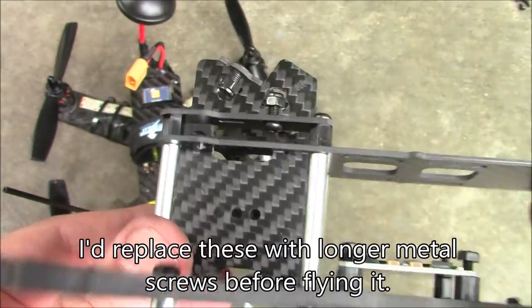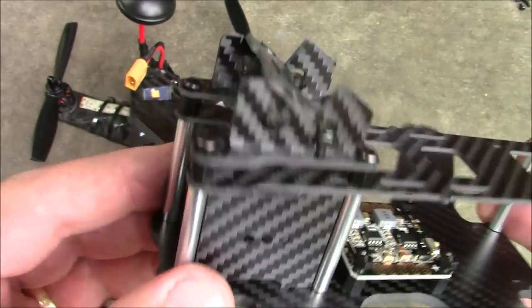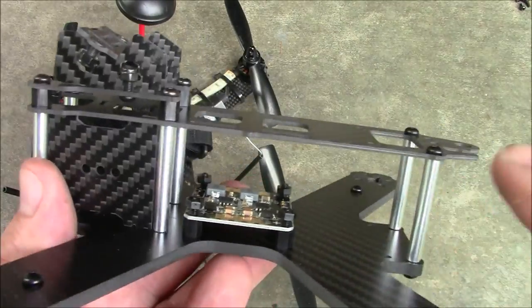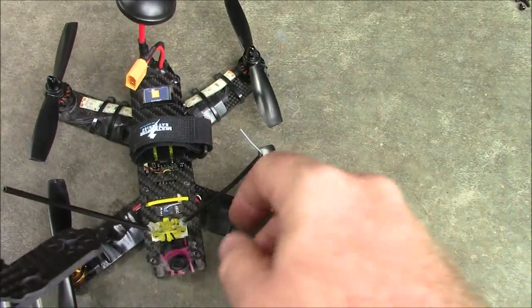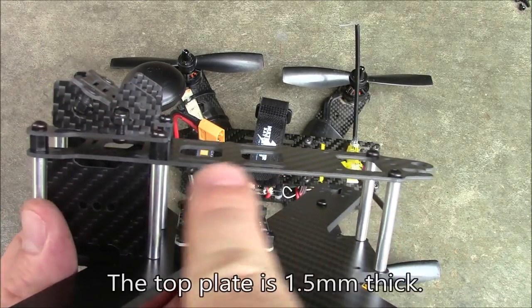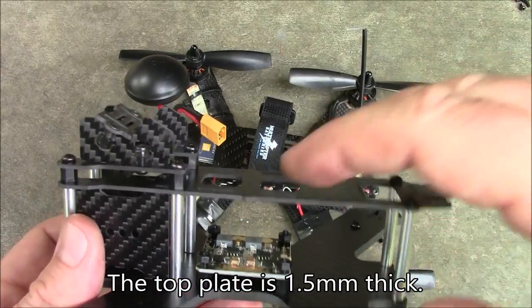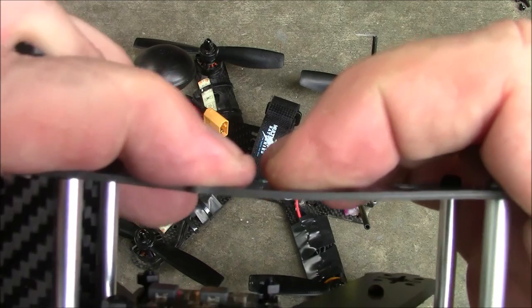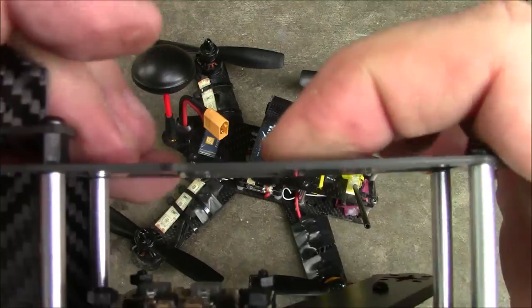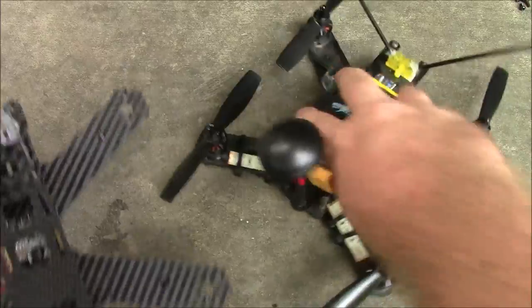It'll probably work all right. Worst case, you could just drill them out and put your own long screws in there if you wanted to. I'd have to take it out and try a little bit of flying with it. The only downside about this — and it's the same problem that all these LS210s had — is this space right here, how long this is. On the LS210 the battery usually rides up on top, so when it crashes there's a lot of weight being pushed on this plate and you get a little bit of bending going on here. This top plate usually cracks first in a crash.